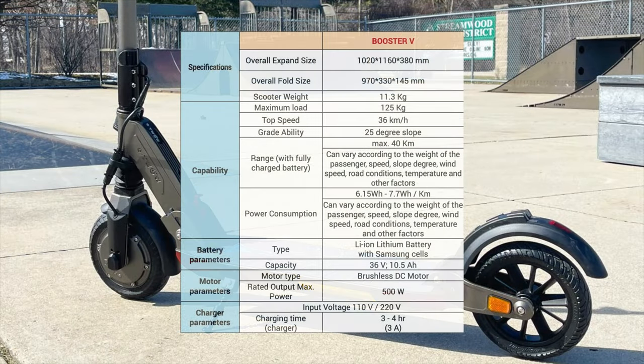Just to go over some specs: this comes in six color options — black, gray, white, red, green, and blue. The scooter comes with a 500 watt motor, 36 volt, 10.5 amp hour battery, and it takes three to four hours to fully charge.